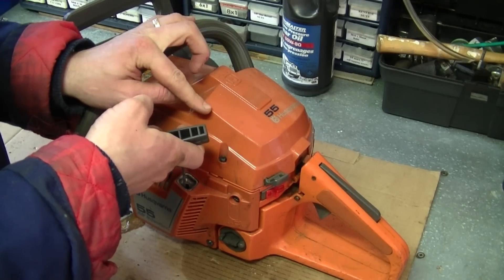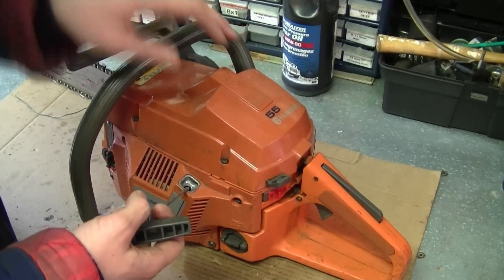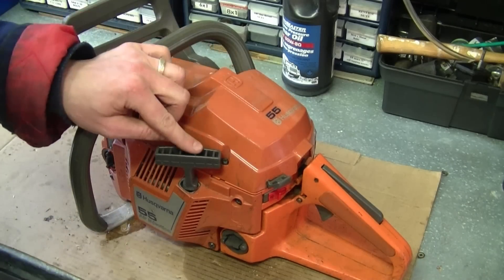So if the decompressor is not pushed in, as you notice, it's harder to pull. If I push in the decompressor, it's a lot easier to pull the saw over.